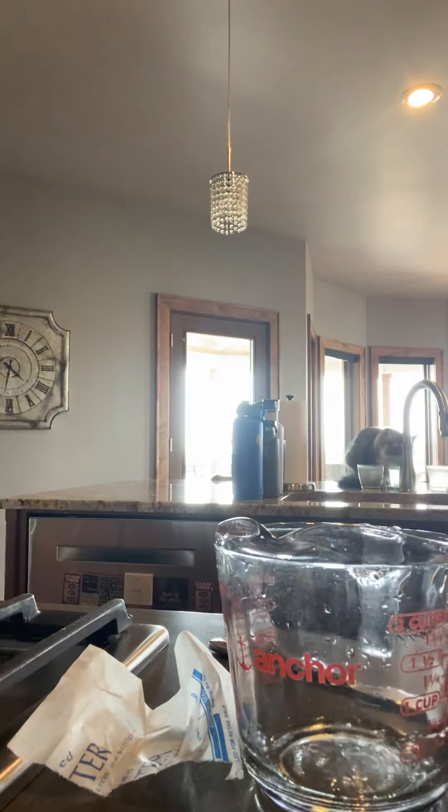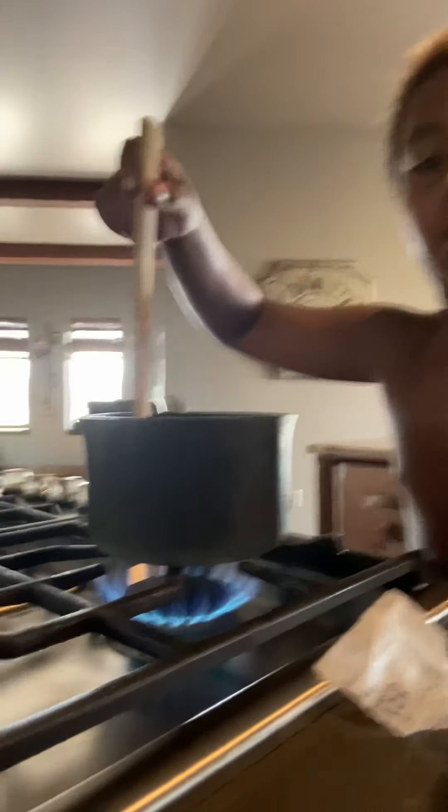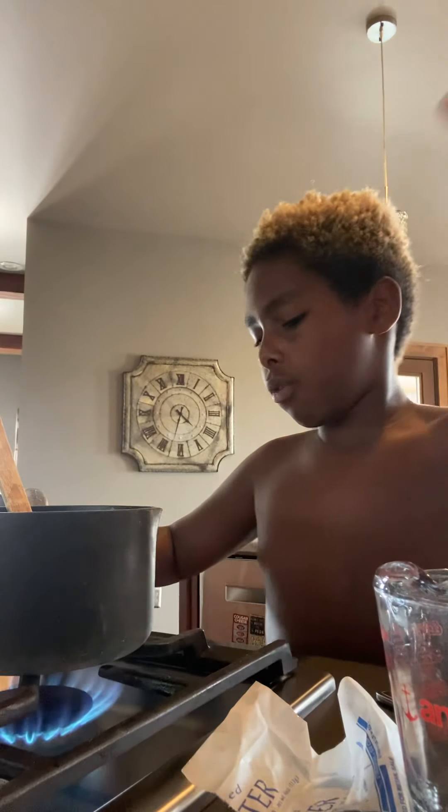I'm gonna go grab some water because I'm thirsty. I think it's surprising that I even know how to cook. I'm 12, but I look like a freaking seven-year-old. Let's stir up the butter some more. More cringy content — because why not? Just get a look at the butter and the water. As you can see, the butter's melting into the water a little bit, which is what we want. It's getting very hot. Lower the temperature just a tad.